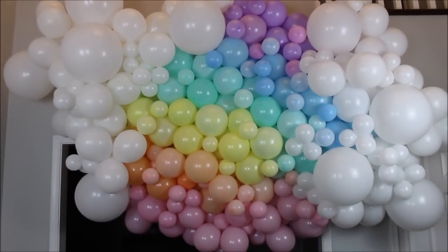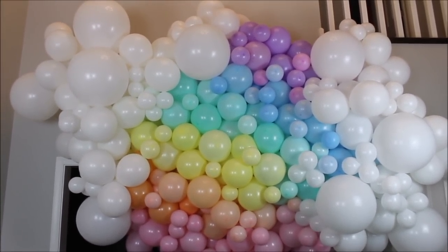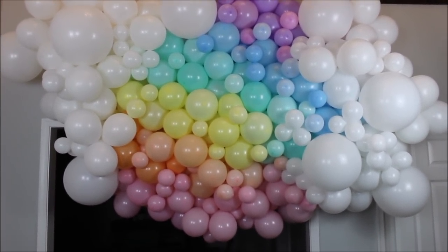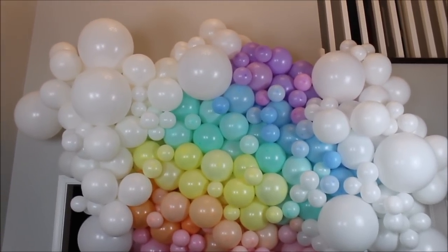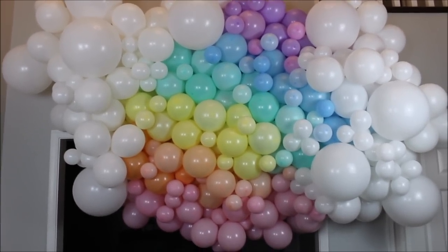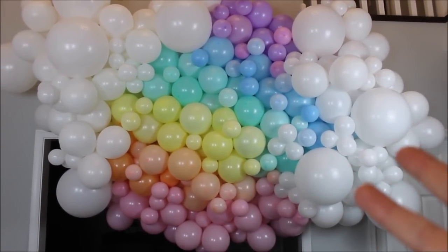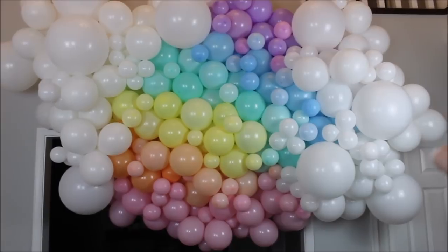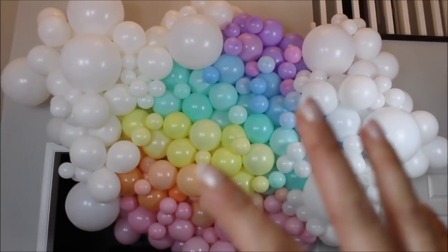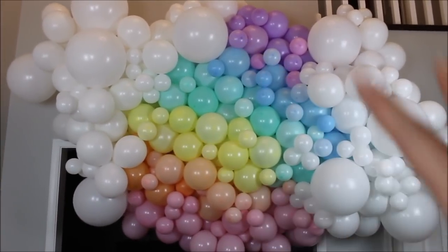This is what I have for you guys today — this is my creation. I feel like this is my worst balloon garland performance I've ever made. My first balloon garland looked better than this. I don't know what this is — it's not even close to a rainbow. The only thing that matches rainbow are the colors, but that's about it. I'm a human, I can mess up. I don't know what to call this — it honestly reminds me of a fish, not a rainbow. There's a mouth and there's a tail right there. I would consider this a fail.